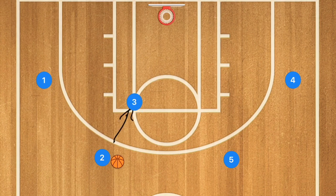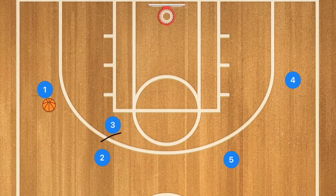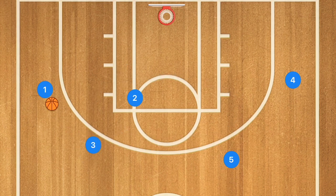If player three gets that back screen and cuts towards the basket, player three is now the post player. Player five fills player three's spot, and if player three is open we hit him for the layup; if not, he returns to the high post. Basically any time the high post player sets a screen for somebody and that player doesn't score, they then become the new post player. We can teach our team to run more advanced things off of this motion.